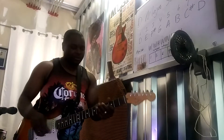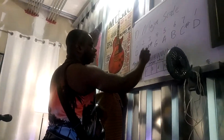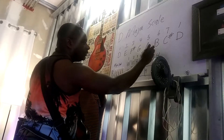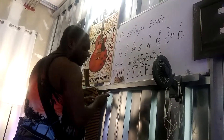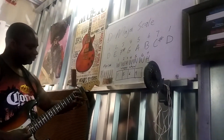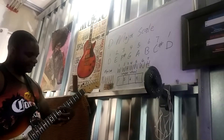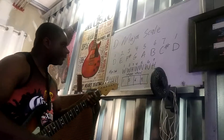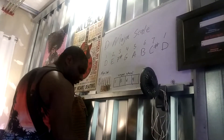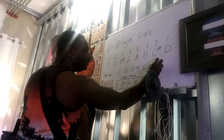But it's easy if I just show you a major scale in numbers: 1, 2, 3, 4, 5, 6, 7, 1. Think of it like this — 1, 2, 3, 4, 5, 6, 7, 1. Remember we said whole, whole, half, whole, whole, whole, half? From your 1 to your 2 is a whole step, 2 to 3 is a whole step, 3 to 4 is a half step, 4 to 5 is a whole step, 5 to 6 is a whole step, 6 to 7 is a whole step, 7 to 1 is a half step.